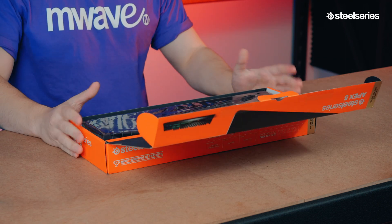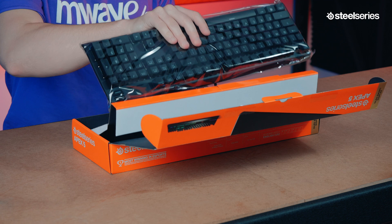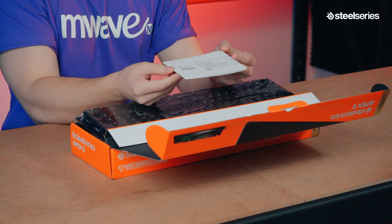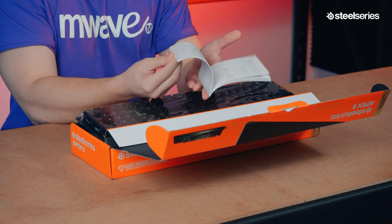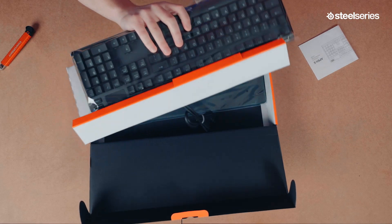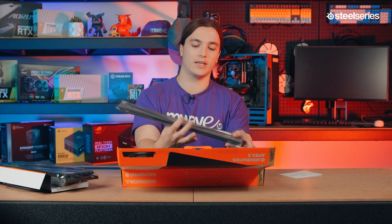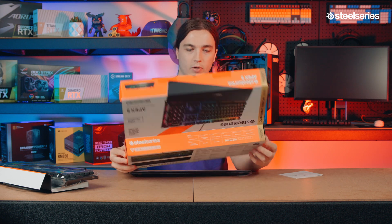The first thing inside the box is the keyboard itself. You can just lift it out and we're presented with the Apex 5 product information guide, which comes in a variety of different languages. When you take out the keyboard you've also got the magnetic wrist rest. And that's it for inside the box.